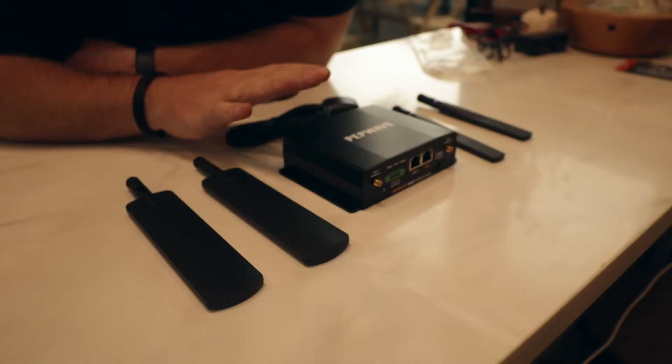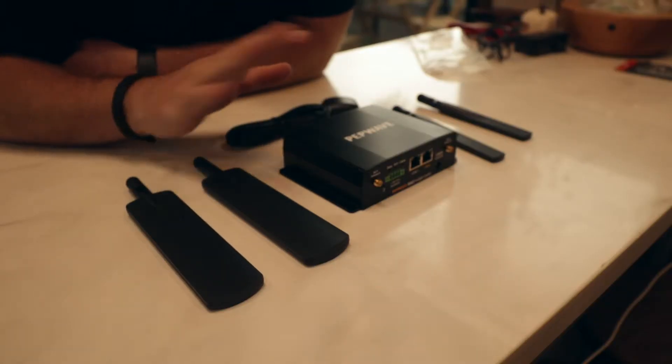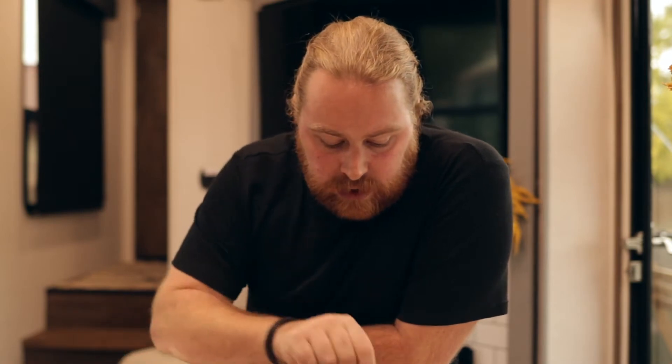Now that we have power sorted, the next step is antennas. Your unit might have different antennas — this one has five, and some have three, four, or seven. There are different variables, but they all operate the same way. It's really important to connect all of the antennas even if you're not going to use that particular service, as it helps with interference and other things. The thin antennas on this unit are for Wi-Fi — they pick up Wi-Fi around you and allow it to be received into the PEPWAVE unit.